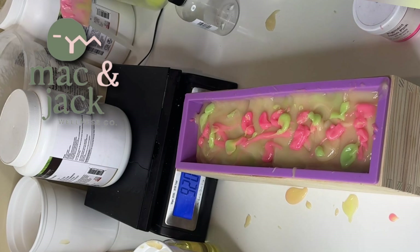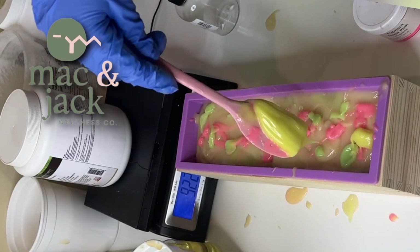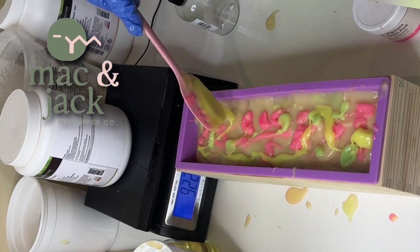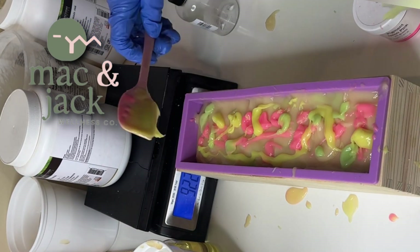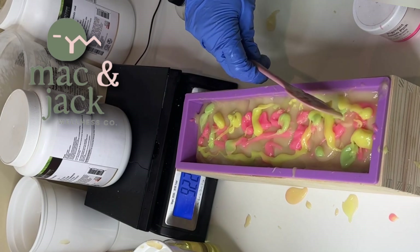The fragrance oil or essential oil you use in your soap can also change the bar quite a bit. Certain fragrance oils will discolor — so anything with vanilla in it will go brown.